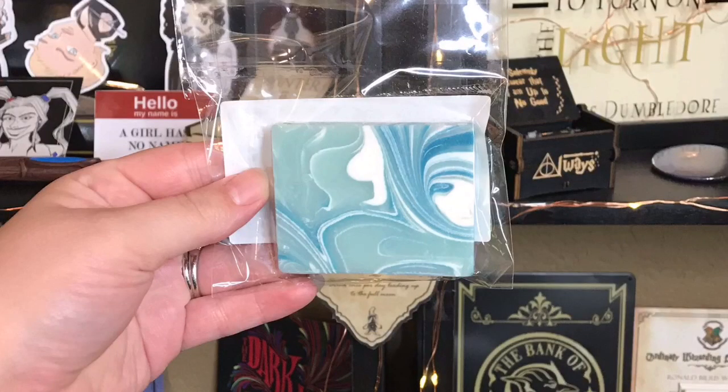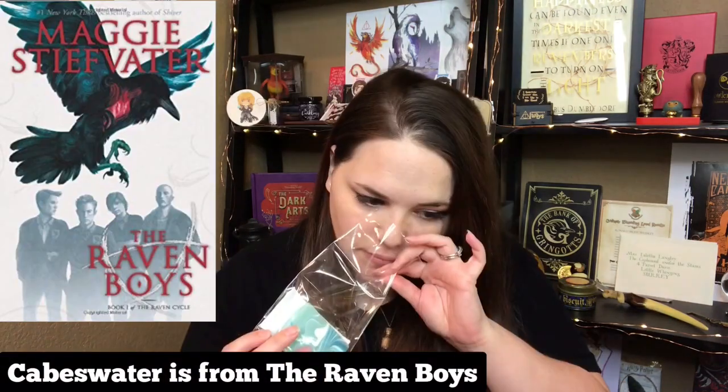Next I see what looks like some soap — it just says Spellbound Book Box. I don't see an ingredient list. It's Cabe's Water Themed Peppermint Soaps. I definitely smell the peppermint. It's very pretty and I will definitely try it out. Thankfully I don't have sensitive skin, but I know a lot of people who get these boxes have very sensitive skin and like to look at the ingredients to know if they're sensitive to anything. So I know a lot of people would appreciate an ingredient list. But it is very pretty and it smells good.